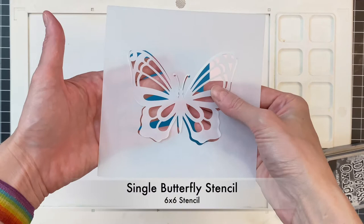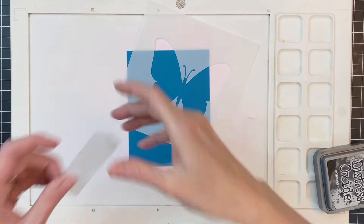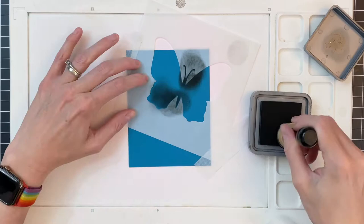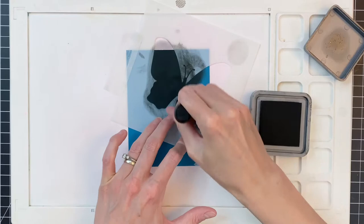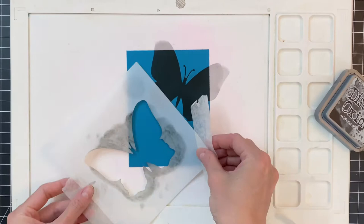This stencil is really cool because it has two parts and I'm going to use both those parts to create our card. I'm starting with this large stencil opening of the butterfly, just going to position it here on an A2 panel of teal cardstock and ink blend over this with black soot. This is a heavyweight cardstock.